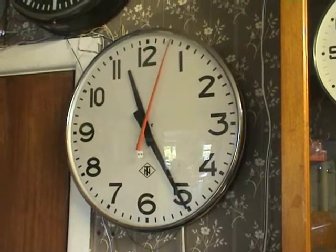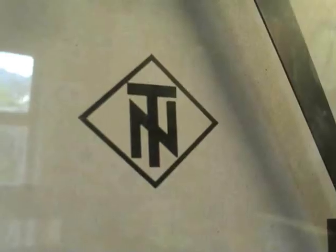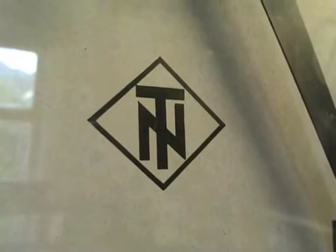That's the drive behind this clock — TNN. Position of the second hand closest to the glass.